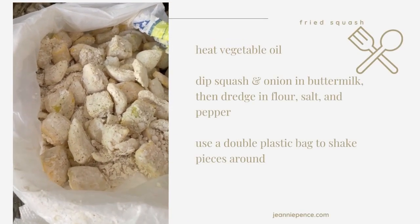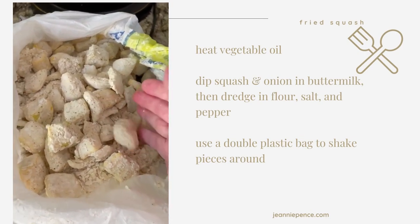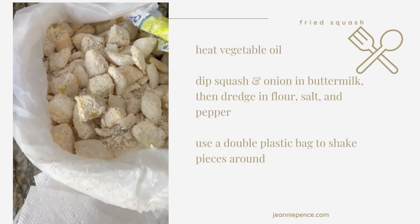I thought I would try doing my squash a little bit different. I cut it up in cubes and, of course, I chunked up some onion. Usually I slice it up in rounds and batter it and fry it, but I thought I'd try this.